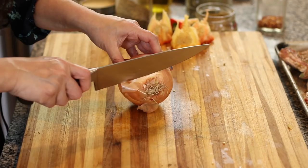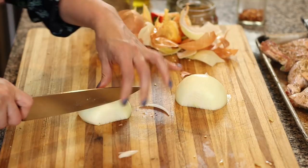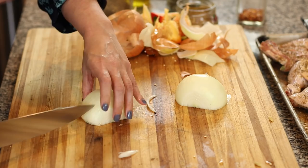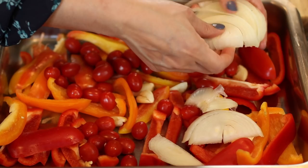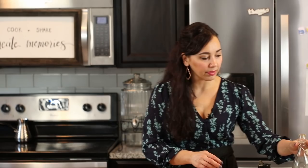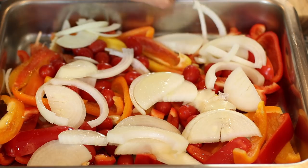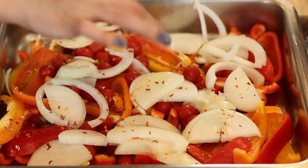Then I have some grape tomatoes — I'm just going to throw those in as well. I have an onion — I'm going to peel it, cut it into two pieces, and then slice each piece into half moons, thin slices. Go ahead and put them in the tray. Drizzle some olive oil on top, season with a little bit of salt, and I also like to add some crushed red pepper flakes for some heat — you can leave that out if you don't like it. Just give everything a quick toss.